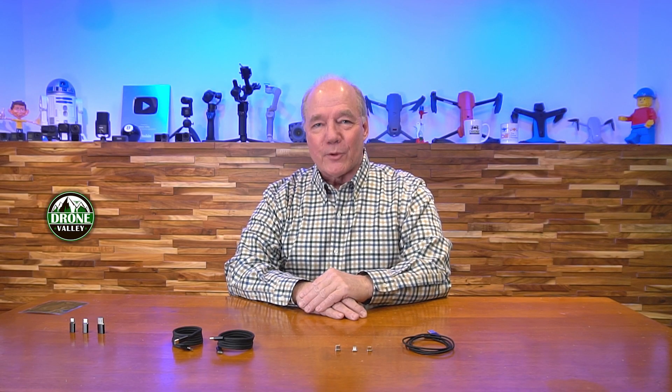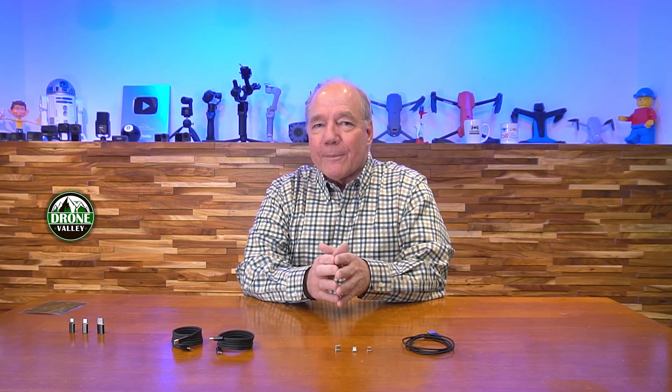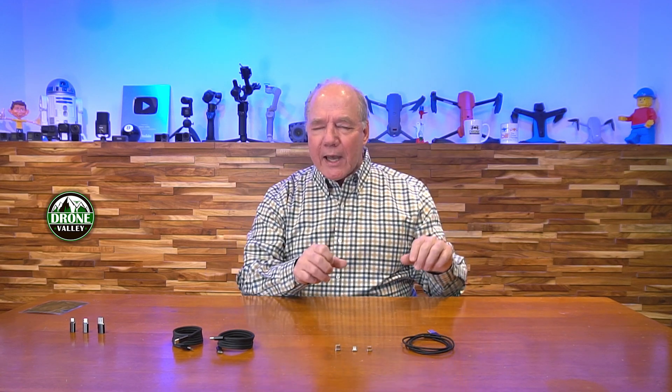Hey there drone fans, Rick here again from Drone Valley. In today's video I'd like to discuss magnetic cables and try to figure out if these products are gimmicks or game changers. I'll give you a little background on how this conversation started — I work with a bunch of nerds here at Drone Valley and we're constantly buying and testing new products, and somebody will bring something into the shop and we ask: does it really do what they say? Is there a feature important enough to invest in?